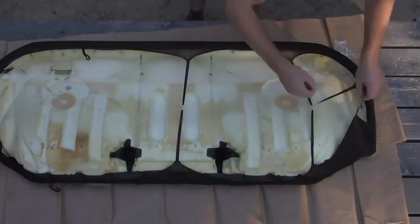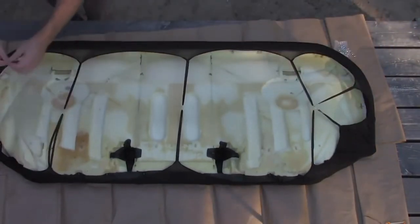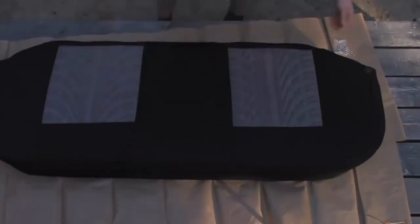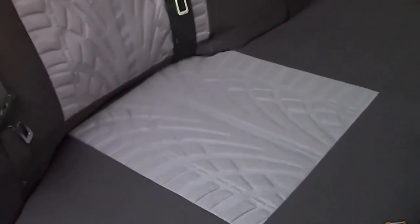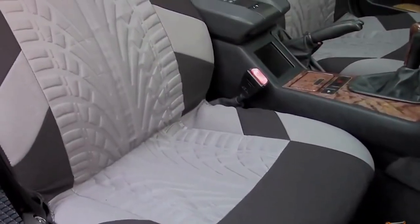Ensure the cover is centered up and you'll be left with something such as this. Speeding up the procedure, I have already installed it on the rear back of the seat as well. As mentioned earlier, this vehicle does not have a fold-down rear seat, therefore the seat back does need to be removed mechanically. Removal processes will vary between vehicles, but the mounting straps attach in the same manner as a seat base. Also refer to the instructions if needed.